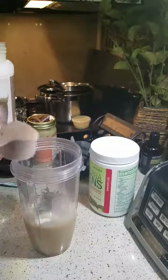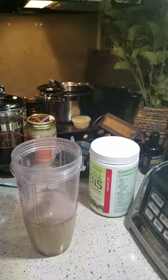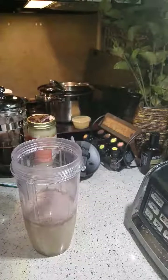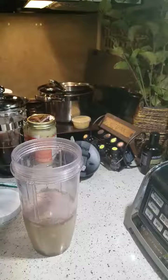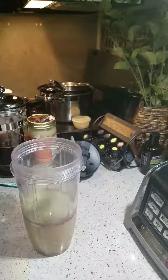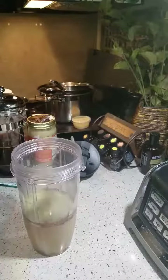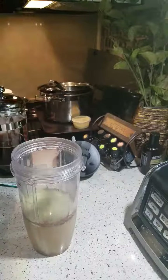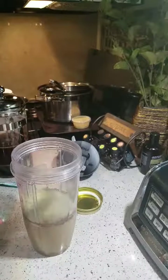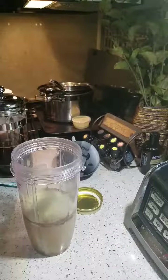Then I'm adding a scoop of the chocolate trim shake and a scoop of our Terra Greens so I can get my fruits and vegetables in for the day. If you try to eat Terra Greens without a yummy trim shake recipe you won't like it — it's too sweet and very green tasting. But mixed with a good recipe it's really good. My body really likes it when I use it every day; I can tell a difference even in 24 hours.